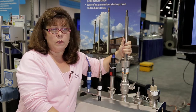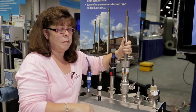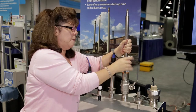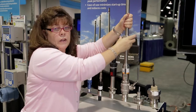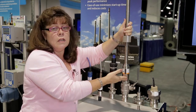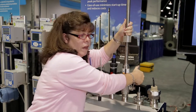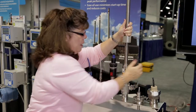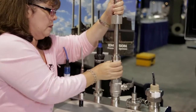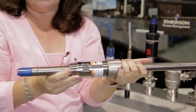When you want to remove the sensor for cleaning and calibration, you simply reverse the process. The interesting part is you remove the nut with the ball valve still open, then pull the sensor out of the process. Notice that the sensor is not coming out all the way — that's because it has a retraction stop collar. Once it's pulled out to this point, you simply close off the ball valve and unscrew this portion of the retraction assembly. Now the sensor is ready to be cleaned and calibrated.